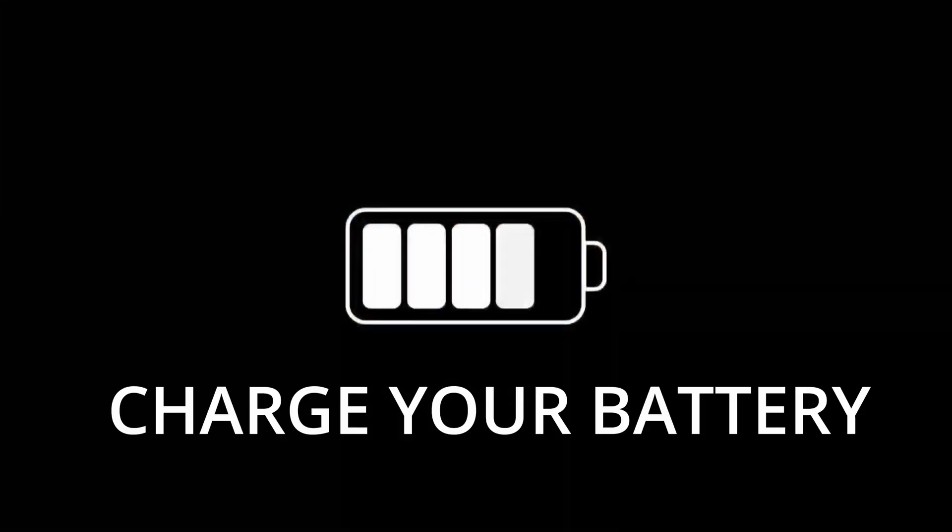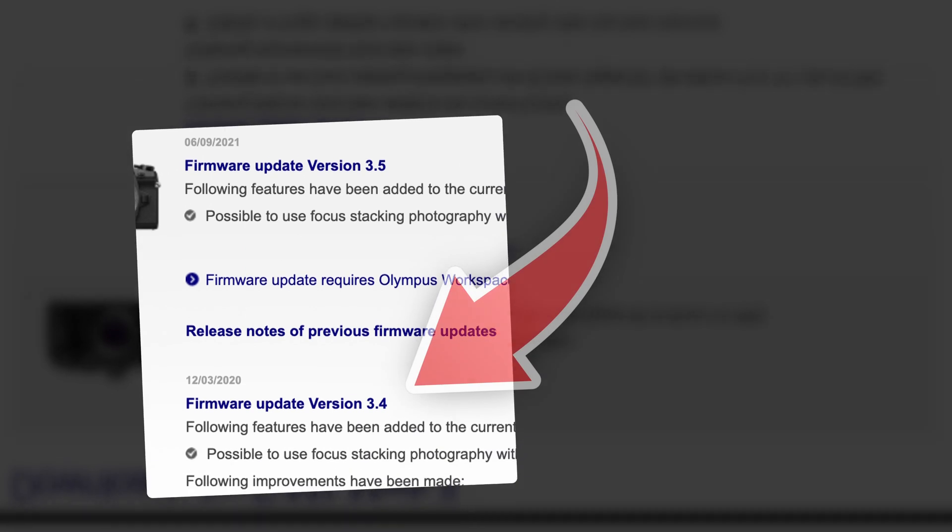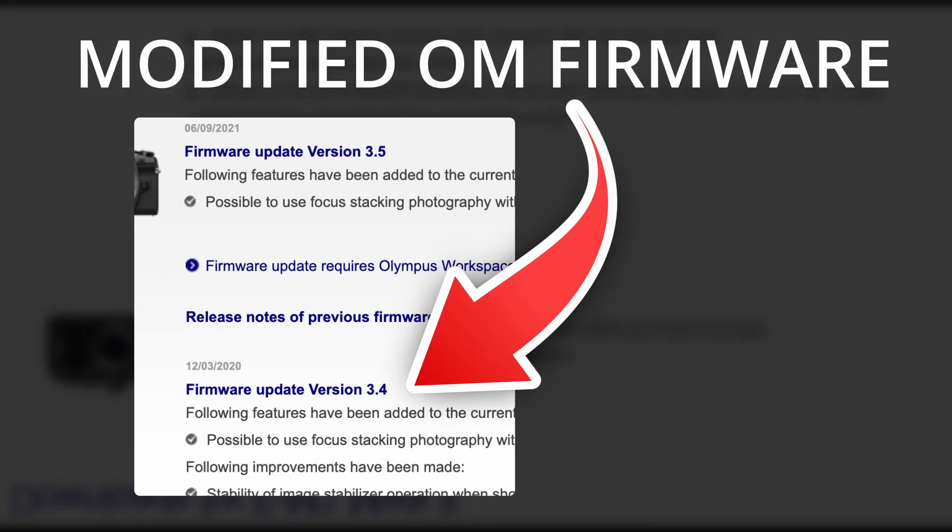The most important things to say are: one, make sure your battery is charged — fully charged so you don't run into any problems. Two, this is version 3.4 and it comes from the original Olympus file.